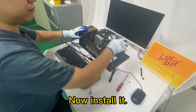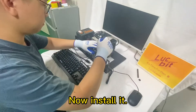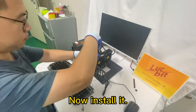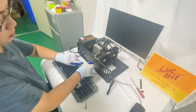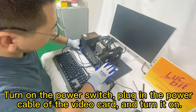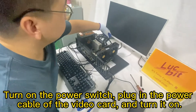Now, install it. Turn on the power switch, plug in the power cable of the video card, and turn it on.